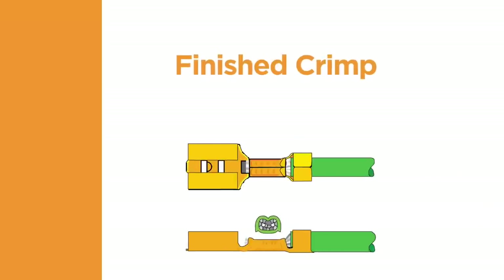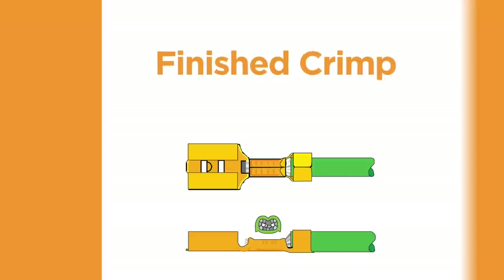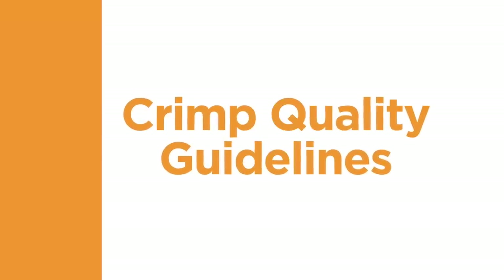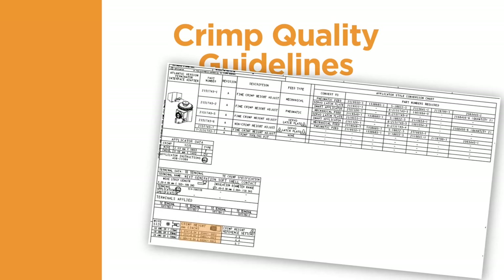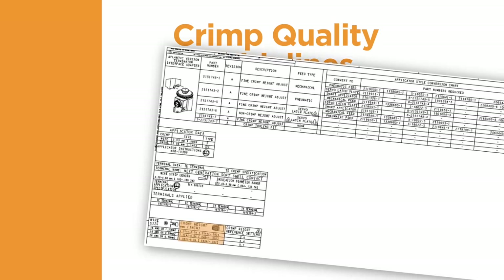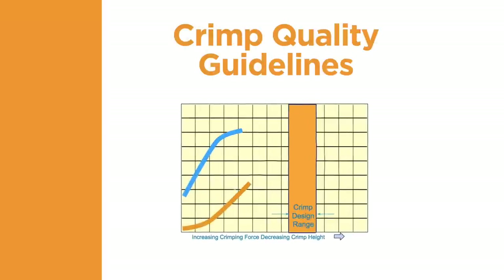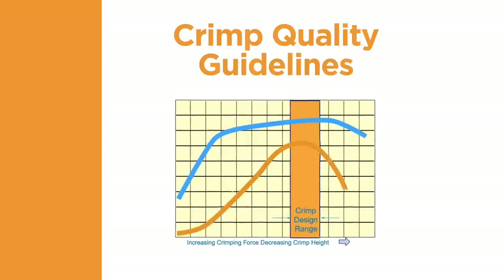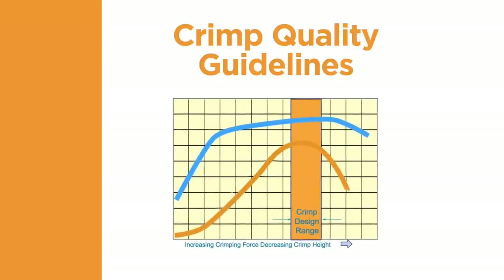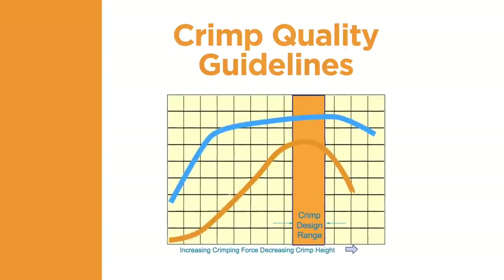When inspecting the finished crimp, check the different facets of the termination to confirm that the crimp meets all of the visual requirements. The crimp height is a decisive quality characteristic of a crimp connection — it permits non-destructive testing and allows for continuous manufacturing control. TE has performed tests that show if a terminal is crimped to the specified crimp height with the correct tooling, and the wire is the correct size for the selected terminal, then the electrical and mechanical performance will be within the required range.